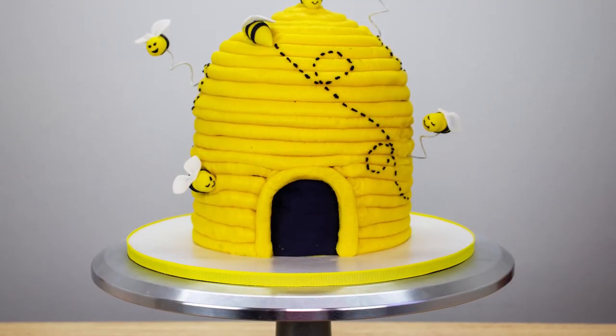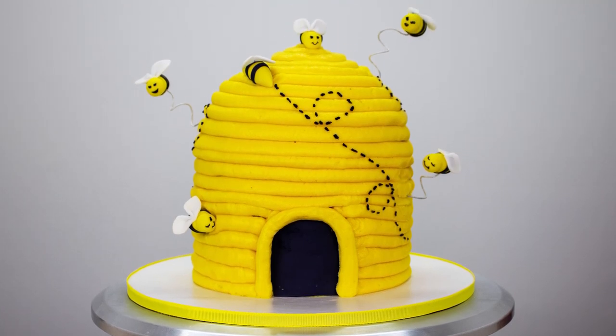Hi guys, it's Robin and welcome back to my channel. Today on the Robin's Nest I'm going to be decorating a very special little cake. I'm going to be making this absolutely adorable little beehive cake as a sweet little treat for my very old mamma bee on her birthday, because I think she deserves a cake as special as her. Don't forget to wish her a happy birthday in the comments section — I think it'll really make her day. Let's get into it.